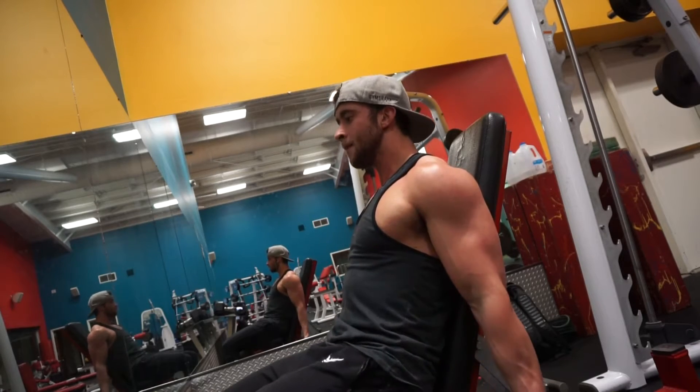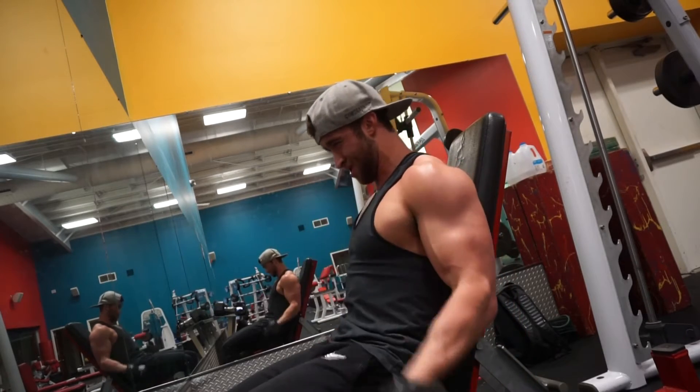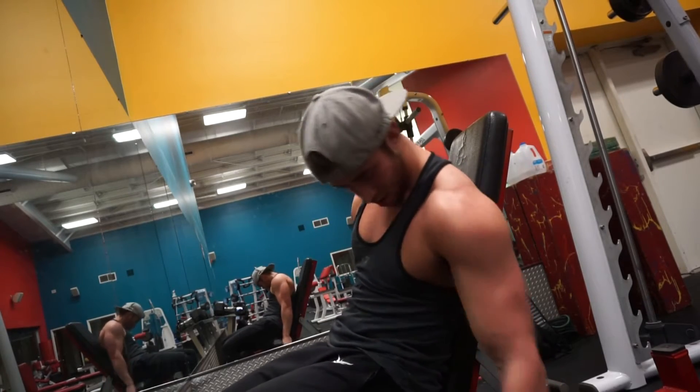Because it's a little lighter, I'll really slow the weight down and aim for about 12 to 15 reps on this exercise. And again, for all of these exercises today, three to four sets is all you really need to do.